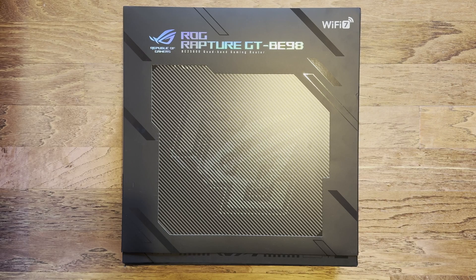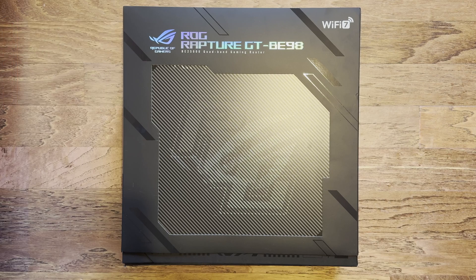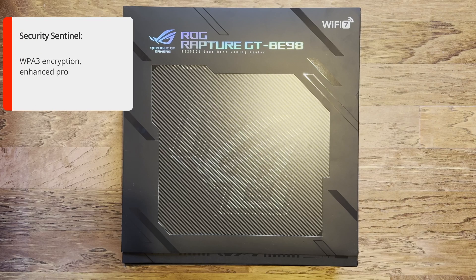This is a ROG - Republic of Gamers router - so it's going to have a different interface and more gaming orientation. It's also quad band, meaning it's got four different bands, including the new 6 GHz band with 320 MHz bandwidth. We'll go into more details in the next few videos - this is going to be just a quick unboxing so you can see what's inside.